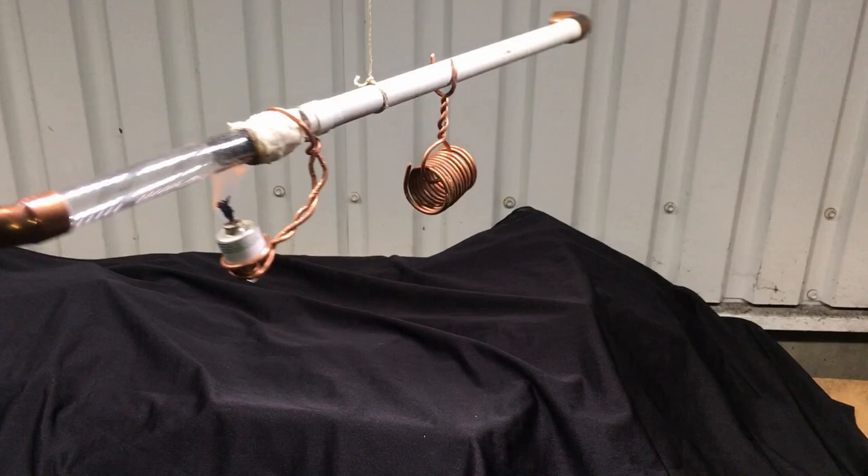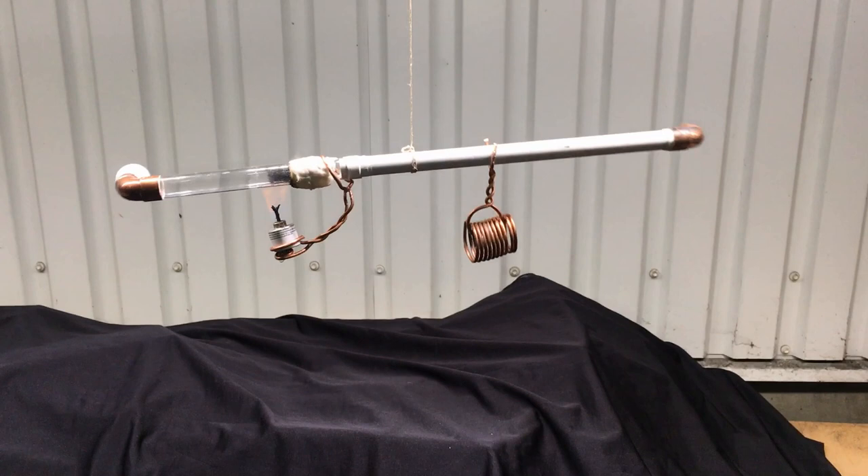Hello guys! Today I just want to show you a pretty quick update about my circulating Stanley Wave Prime mover. The speed is dramatically increased.